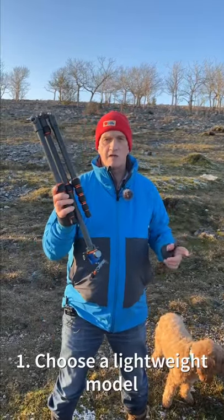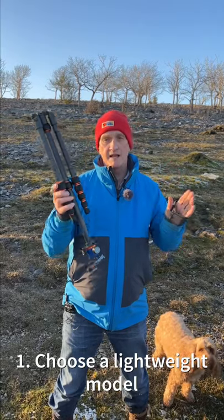Seven tips for your tripod. Number one, choose the lightest weight one you can afford. Ideally go for carbon fiber.